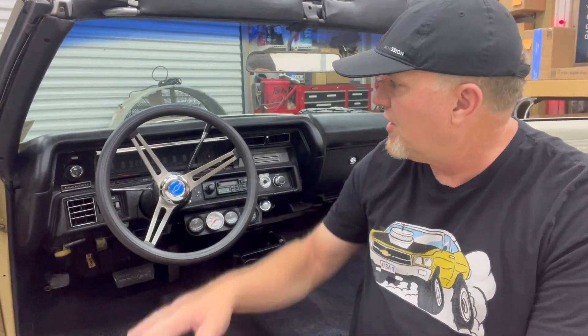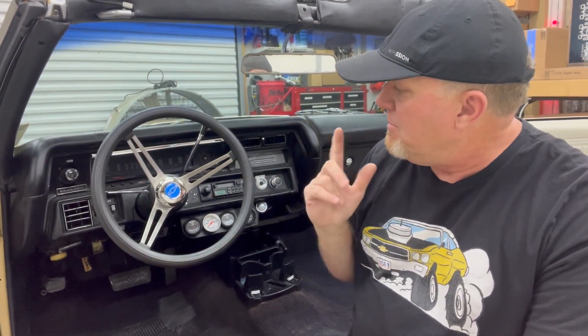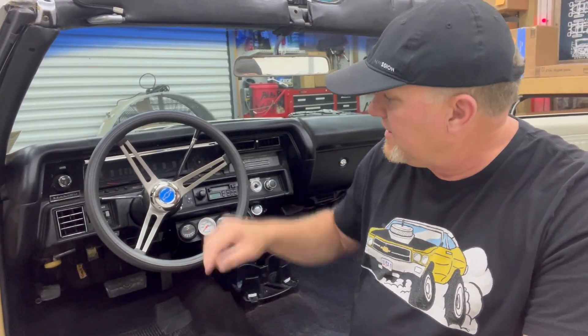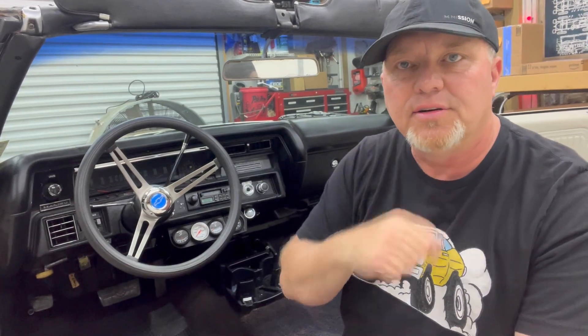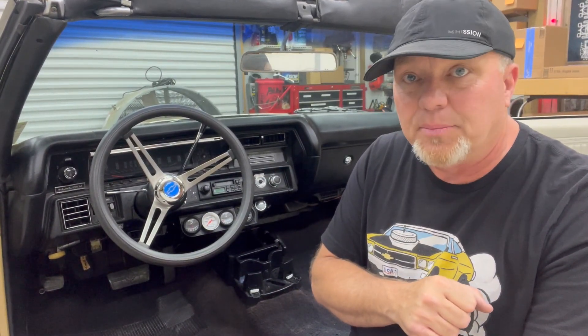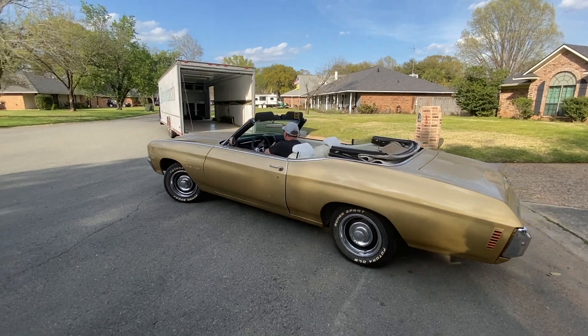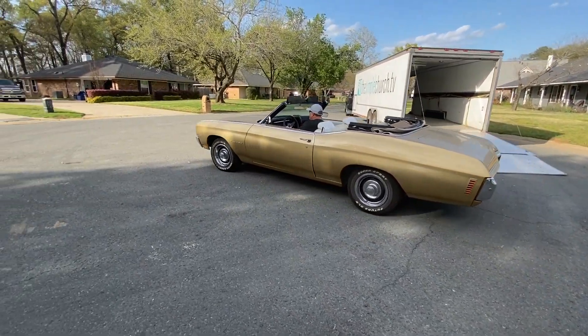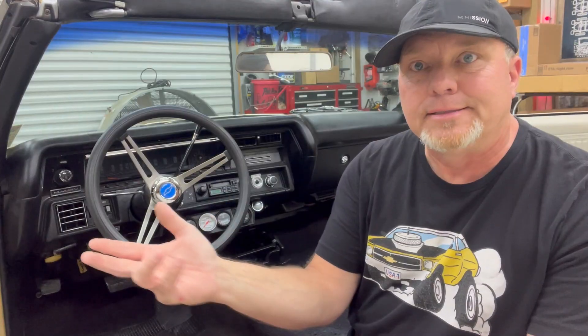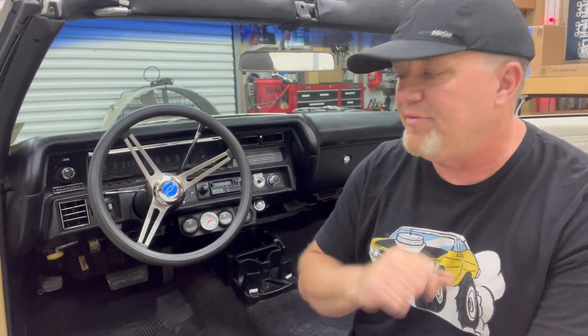Everything we're going to focus on in this episode is in this shot right now, starting with the steering wheel area. We don't have any brake lights, turn signals, or hazards — it's all because of a module inside this console called the turn signal switch. It's broken in there, and that's why we have no signals or brake lights. I figured that out while editing the last video — I noticed I hit the brakes pulling into the garage, but there were no brake lights. My friends have verified there are none. Somebody should have told me. That's a pretty dangerous deal, so we've got to fix that right away.